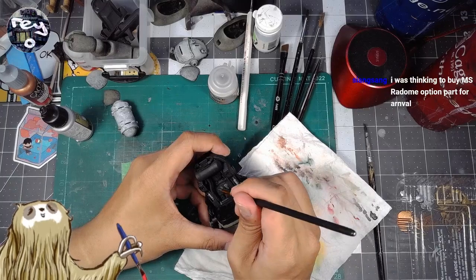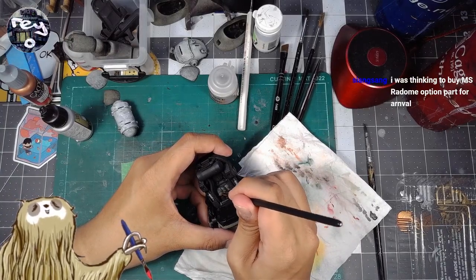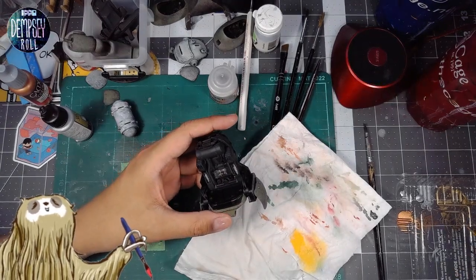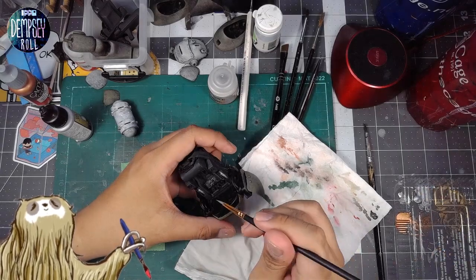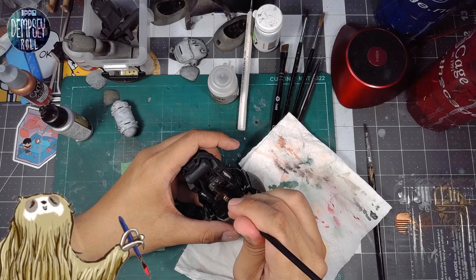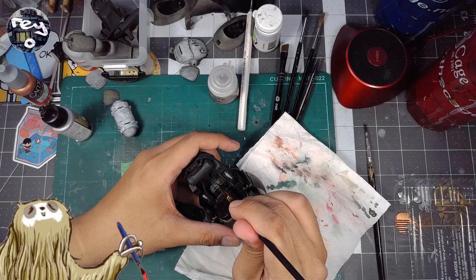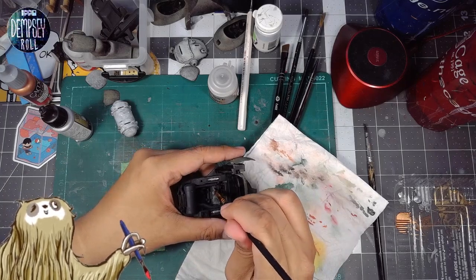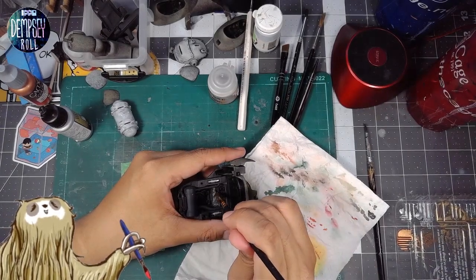Let's just paint this whole thing silver. MS Rhydom option part — I do like option parts, there's some really nice stuff. Getting some of those option parts might be something I look into for the Nightingale possibly.